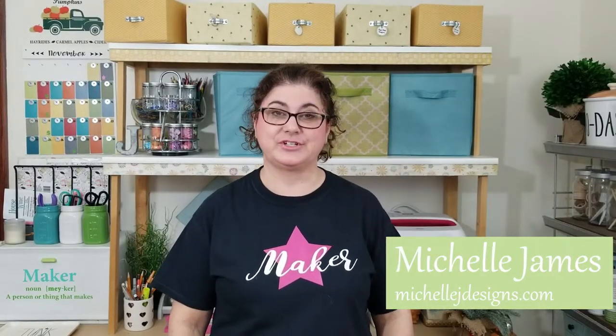Hi guys, it's Michelle and I am from michelljdesigns.com. I hope you will stop over to the blog sometime and see me and visit me over there. If you like the YouTube, I appreciate you watching. If you're new to my channel, thank you so much for joining me, and if you've been here before, thanks so much for tuning in again. Please hit the subscribe button if you like this video.